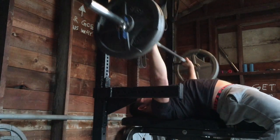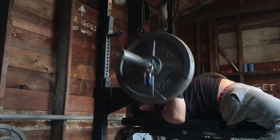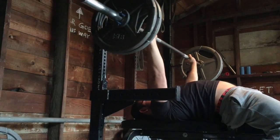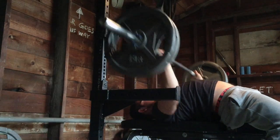This is my first set of speed bench, and looking at these, they actually look really nice and fast. Maybe you'll see my last rep there — I nailed the J-hook, which is really annoying, but oh well.